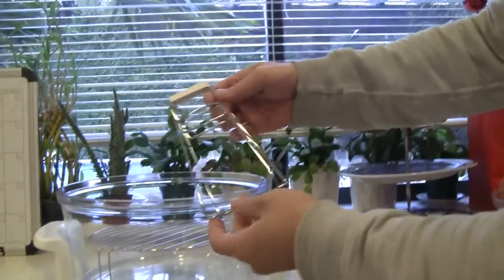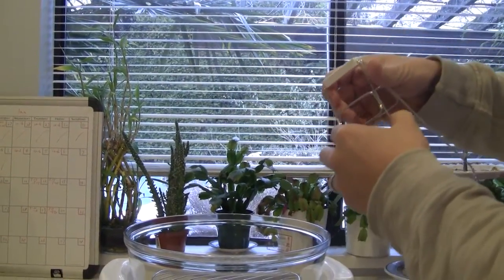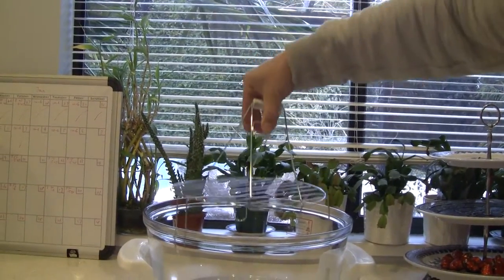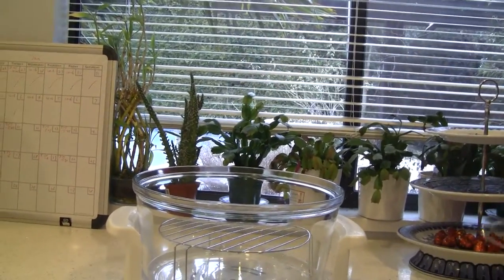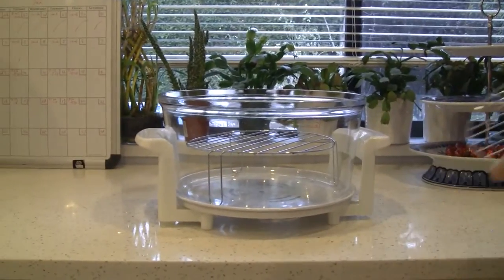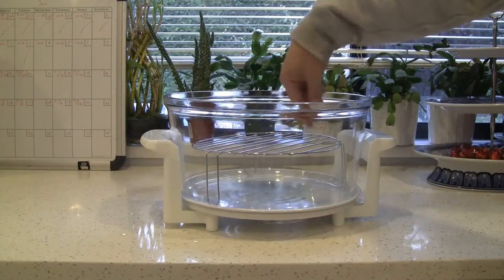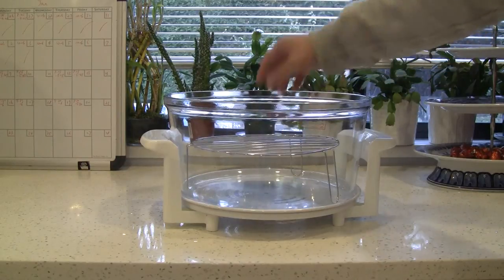This tong looks really flimsy — it's not even lining up properly, so probably not a very good one. To take the rack out, it looks like this. Today we're going to use the low rack. We're going to cook french fries on the bottom and hash browns on top. We could use chicken, but it's still frozen.